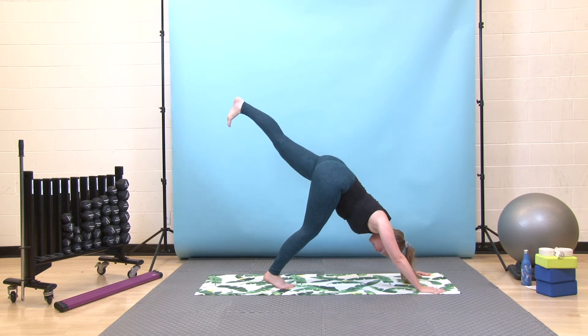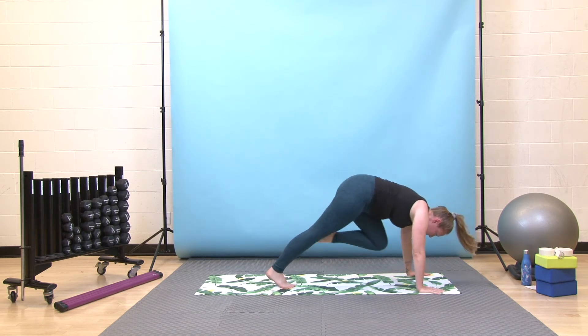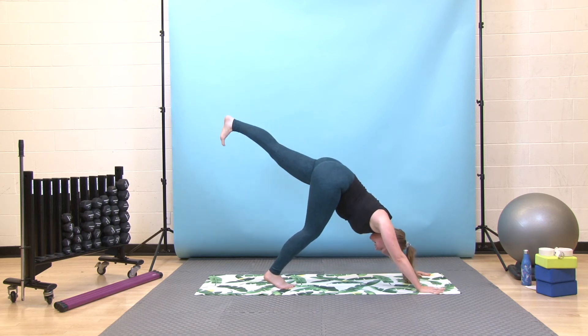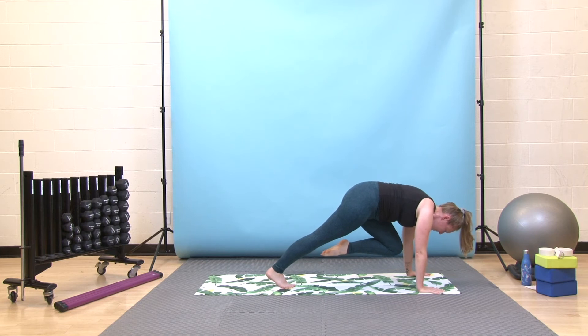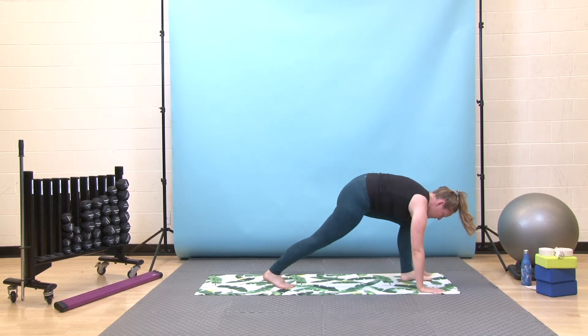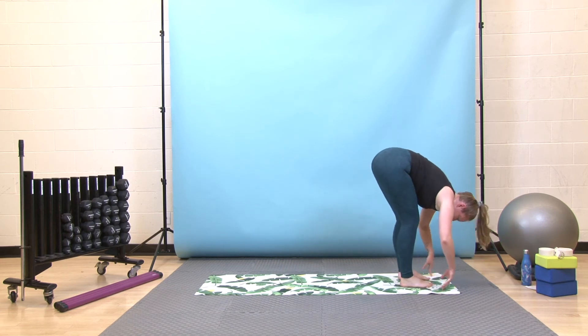Inhale here, exhale, left knee to your chest as you shift your weight forward. Inhale up and back, exhale, come forward with shoulders on top of your wrists in your plank. Inhale back to three-legged dog, exhale, left knee to chest. Inhale three-legged — last one here — exhale knees to chest, pause, then step your left foot through, bend both knees, spring yourself forward to your forward fold. Take one more deep breath in, then exhale, press down, come all the way up to standing.